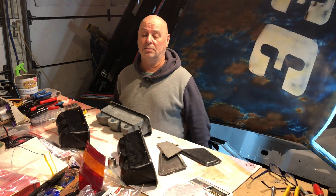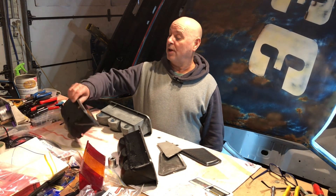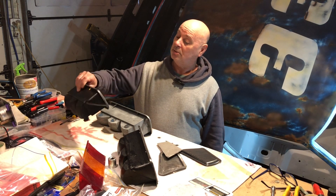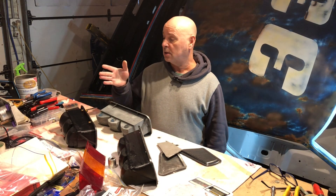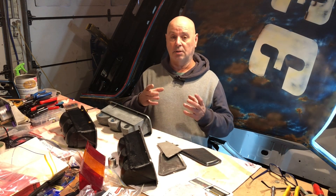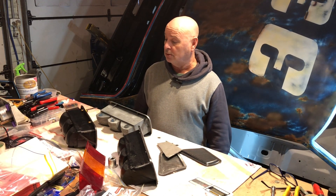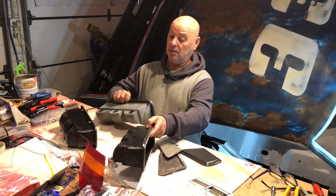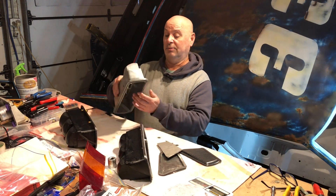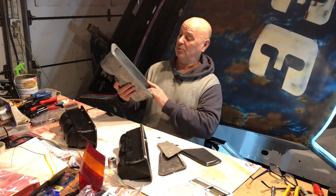Anyway, thanks for watching — appreciate it. Pretty happy, might have a go at a few more things. The carbon is pretty easy to work with, the silicon was quite easy to work with, so don't be scared of that stuff. You can use Tupperware containers to make your little moulds or whatever parts you want — it's actually pretty good. Expensive, but good. This was such a complicated part I didn't really want to vacuum bag it or anything like that, because trying to get the seals is just as much work. So I thought I'd try the moulds. Anyway, thanks for watching guys.